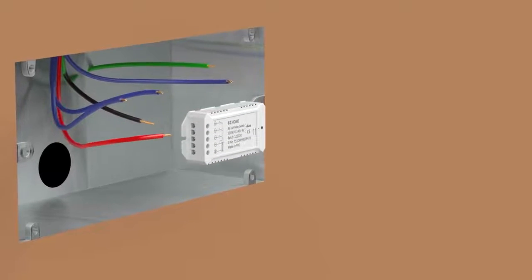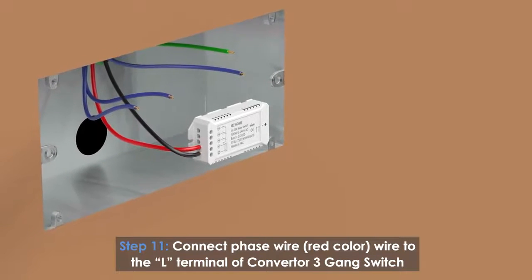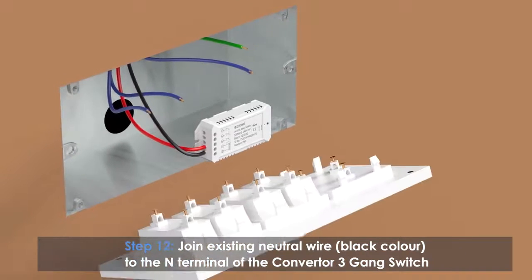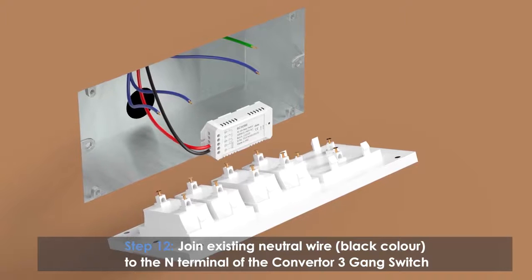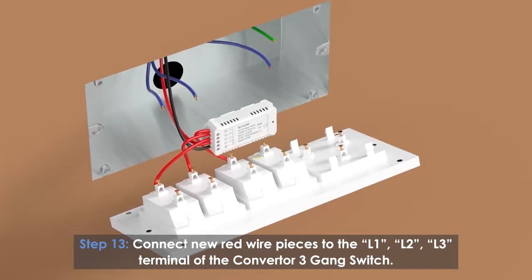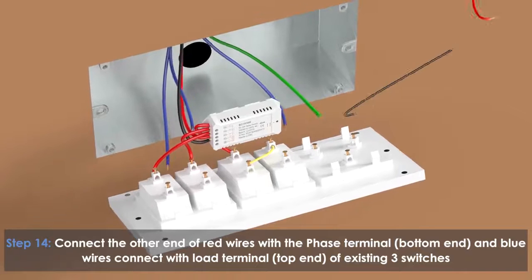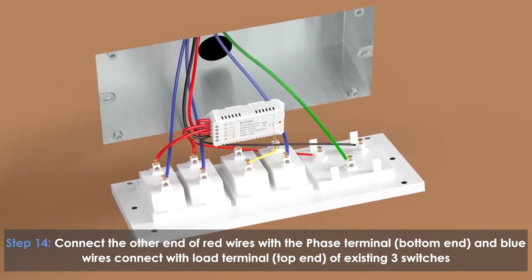Take the converter 3-gang switch and place it inside the metal switch box. Connect the phase wire (red color) to the L terminal of the converter 3-gang switch. Join a new black wire to the existing neutral wire and connect the other end to the end terminal of the converter 3-gang switch. Connect the red wires to the L1, L2, L3 terminals, and connect the other end of the red wires to the phase terminal (bottom end) and blue wires to the load terminal (top end) of the existing three switches.